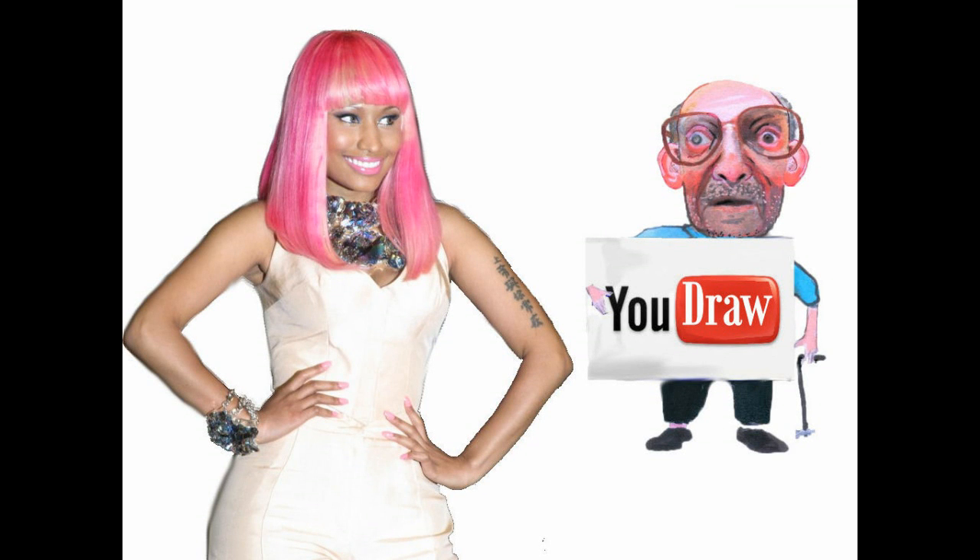Hey everybody, it is Meryl and we are going to be drawing Nicki Minaj today. She has been a top request. The last Facebook poll that I took, she came in second place, and that was actually the third time in a row that she came in second. So since she got three silver medals, we're going to draw her today.